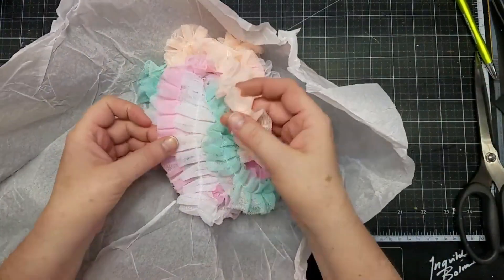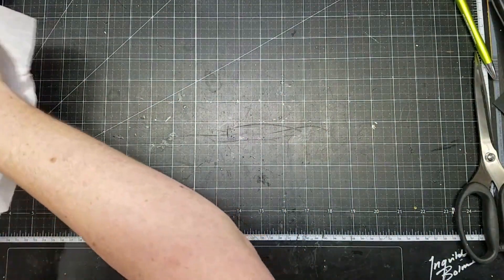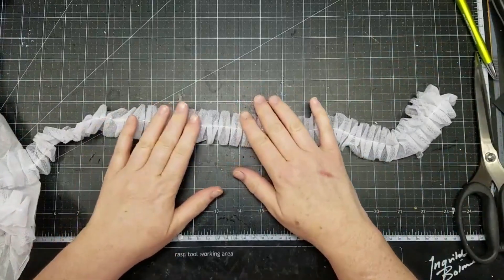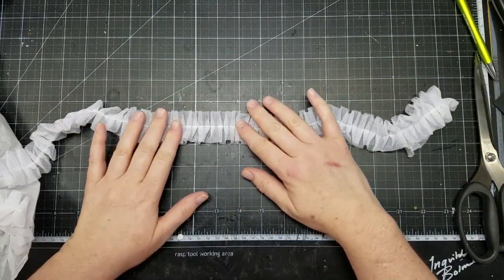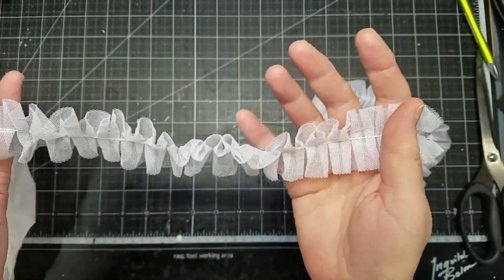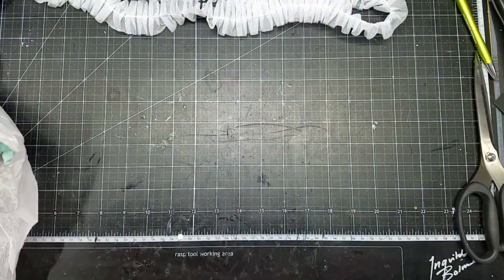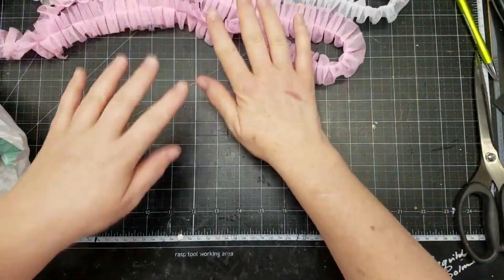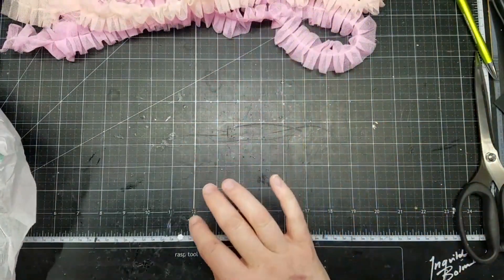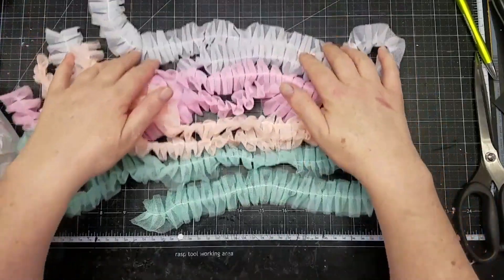I wanted to restock on the gorgeous tulle trim — I absolutely love this. I'm not sure if I got all of the colors. This is the first one and these are about one and a half inches wide. She has other tulle trim that's a little bit wider, but this size seems to go with all the projects that I like. So if you need something wider, she does have it. I've got it in white, pink — a really pretty pink — this gorgeous peach, and this gorgeous mint color. So pretty.